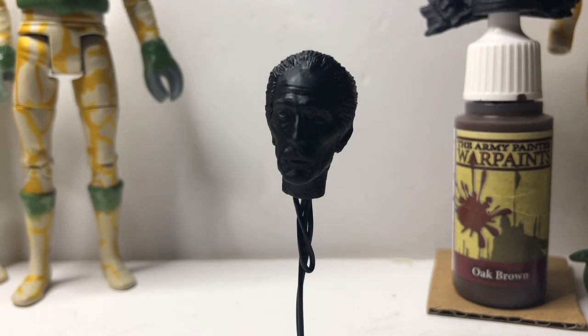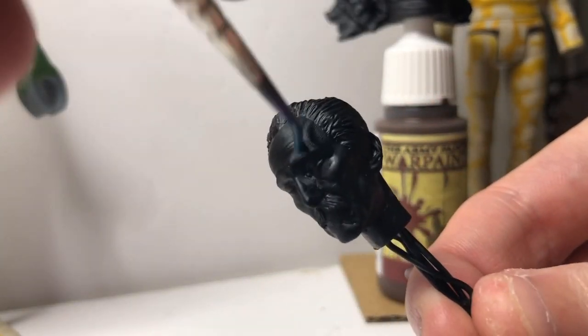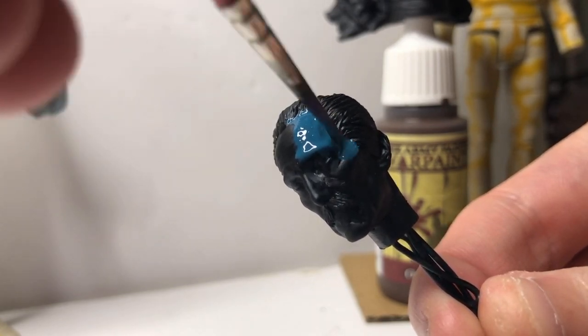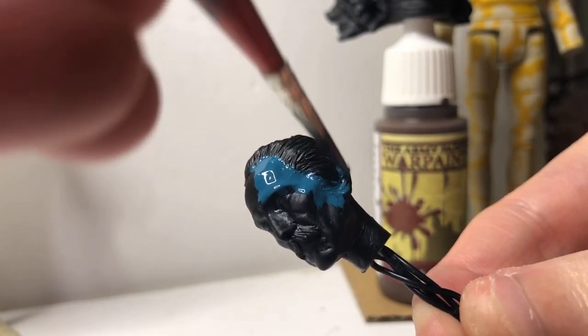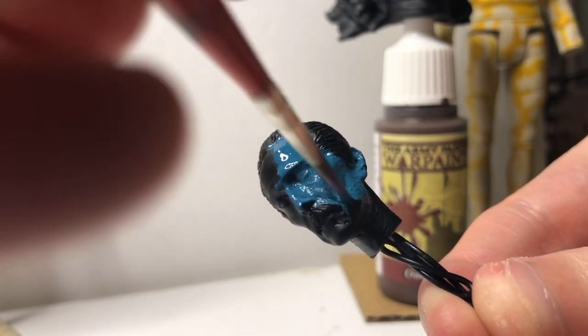Without further ado we need to move on to the painting, so let's give this head a base coat. I'm going to go for a teal colour — like the colour of your veins — because apparently that's a good idea to start with, so let's give it a go. I can't for the life of me remember where I got this idea from of painting the skin with this bluey greeny colour.